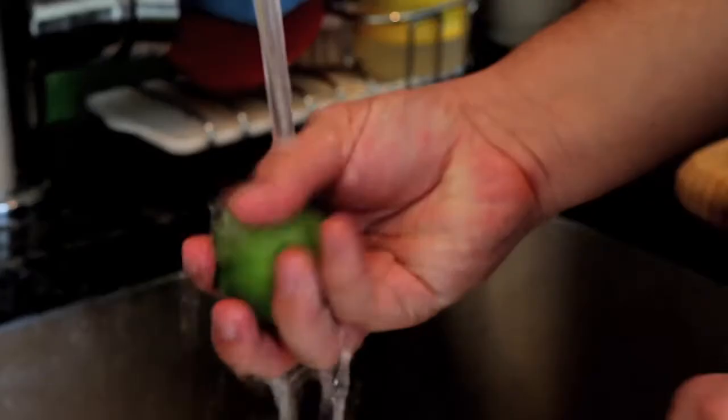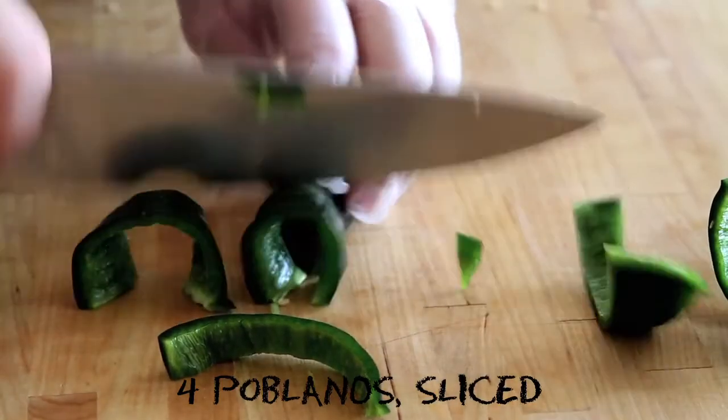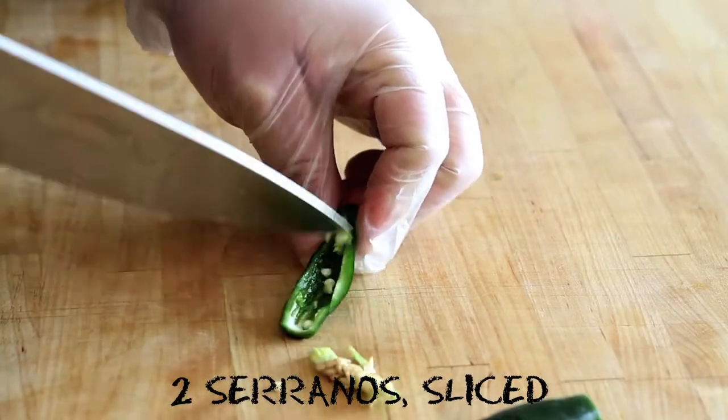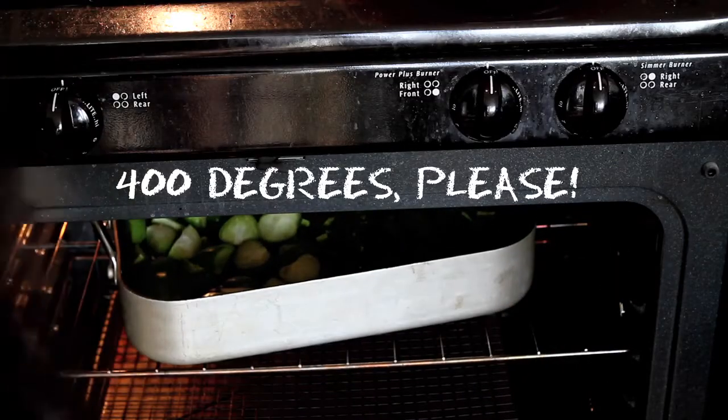Today we are going to cook our tomatillos into a beautiful green Mexican chili. First, rinse and quarter your tomatillos, halve some poblano peppers and serrano peppers and scoop out the inner membrane and seeds, and pop them in a 400 degree oven until they are roasty toasty.